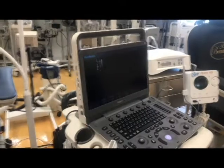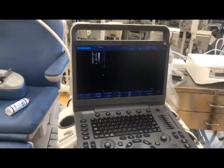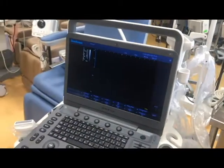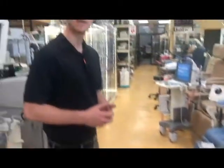By far it's one of the best ultrasounds in black and white OBGYN, and it's literally the best ultrasound on the market for the price. Doctor's Toy Store has it here — give us a call at 877-DRS-TOYS to buy your ultrasound today.